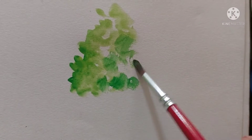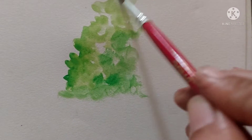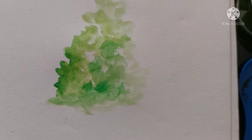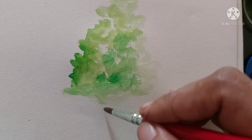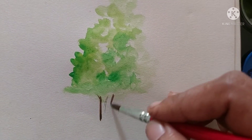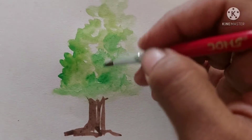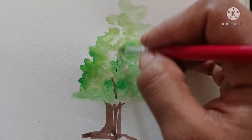I'm going to start painting using green color. You can also start by drawing the shape of the tree with its branches first, and if you're okay with it, you can directly paint on the paper. Here I'm using a normal watercolor cake — it's Tom's watercolor, and it's perfectly okay for beginners to start practicing.